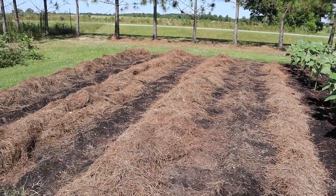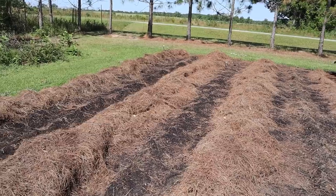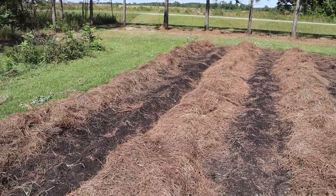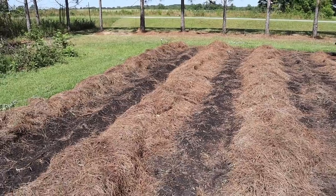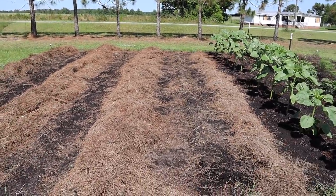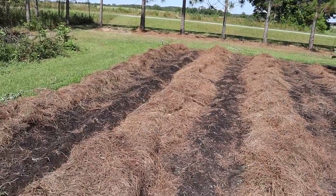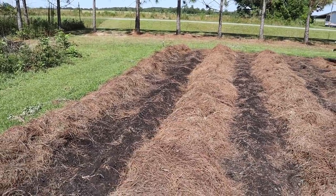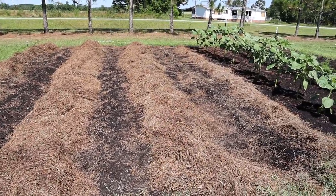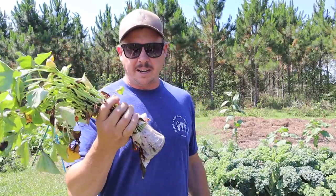We had that straw around our garlic, but then we thought it might be easier just to make some lanes and rake back that straw. So this is quite different than how I usually plant sweet taters, but I think it will still work. We have three lanes to work with. We'll still be able to hill the sweet taters once they get up and going, then we can put that straw around them and kind of close the gaps. But before we plant those, let's talk about growing sweet taters a little bit.